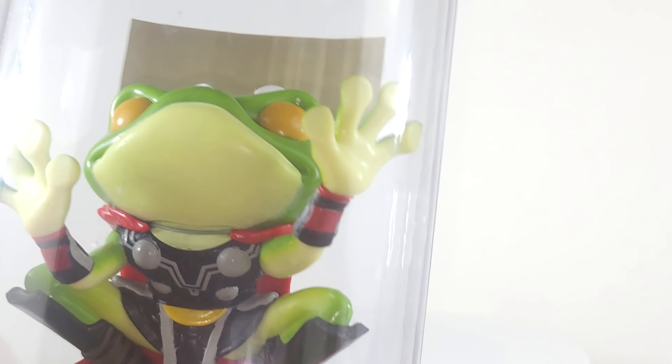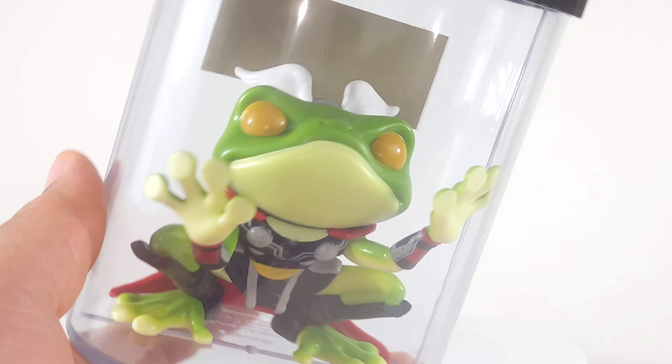Now one gripe I have is there's no hammer in there. I thought Throg had the hammer, but I have to go back and look. But this thing is pretty awesome.